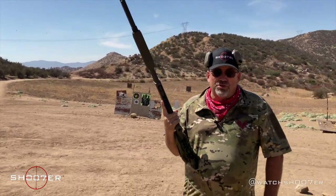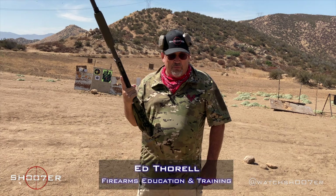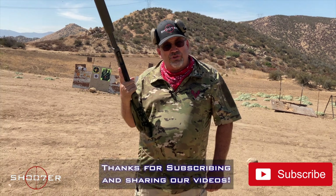Thanks for joining us on Shoot of the Series. My name's Ed Thorell from Firearms Education and Training. We're back here at the Mystery Range, and we're really having a great time here at our new shooting facility.